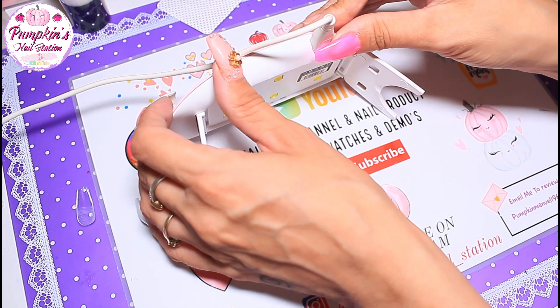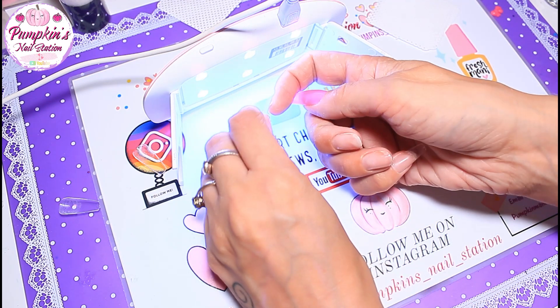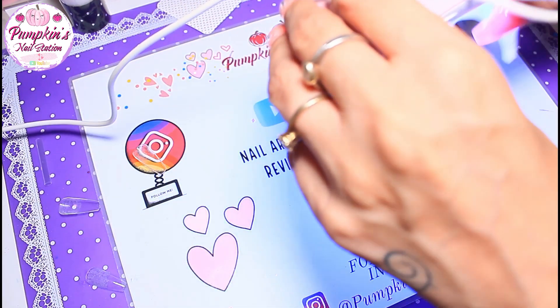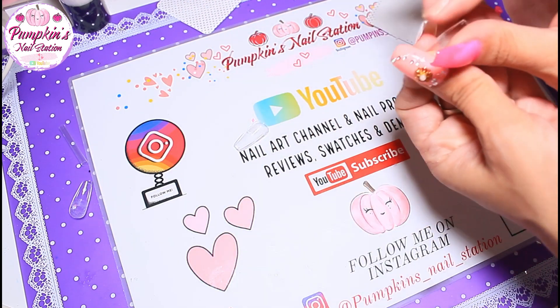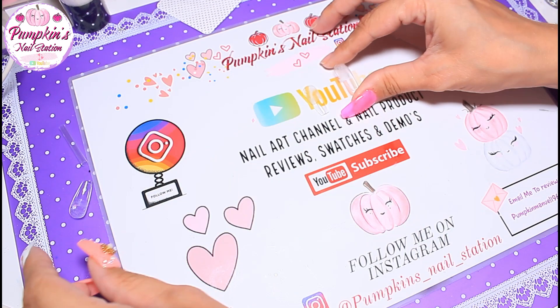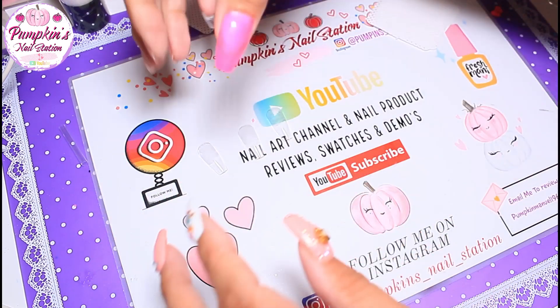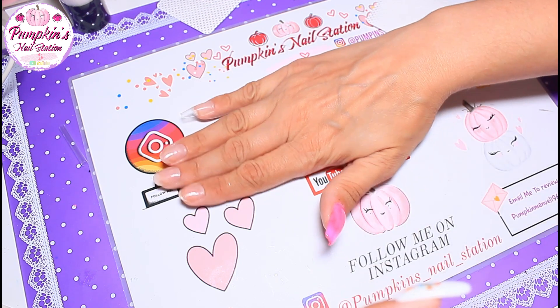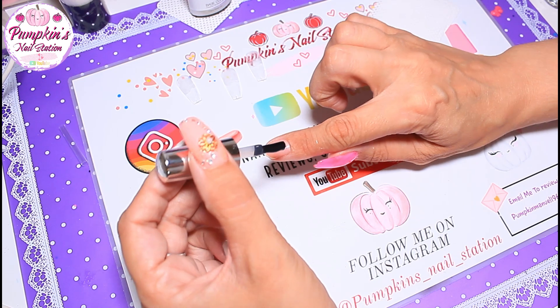We plug the miniature lamp in and we're going to sit the tips on through it like that — it's probably the only lamp I have that I can do something like that with. Once I've frozen each tip I'll pop it into the bigger lamp for a full cure. I'm laying out the nails in order from thumb upwards so I know what I'm doing. Now we're going to add a layer of base coat, doing one nail at a time.